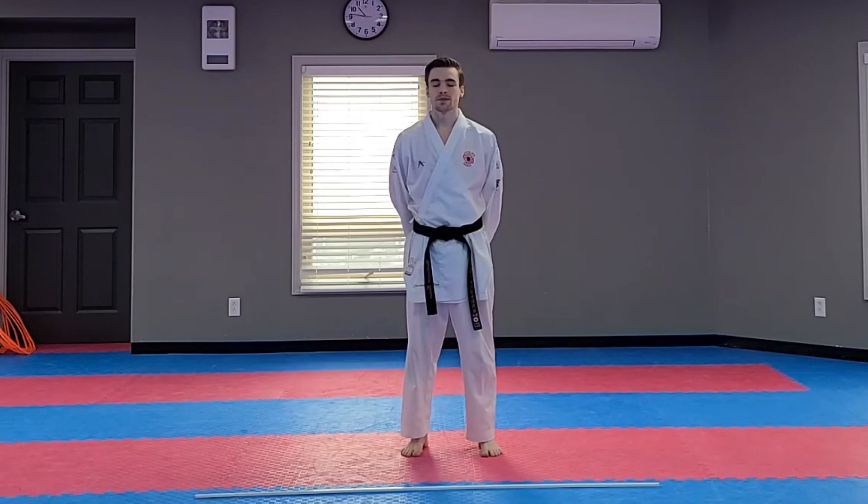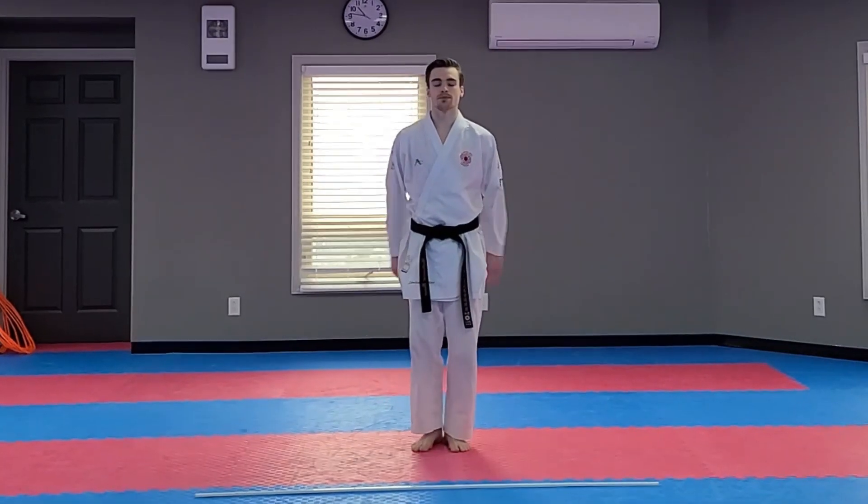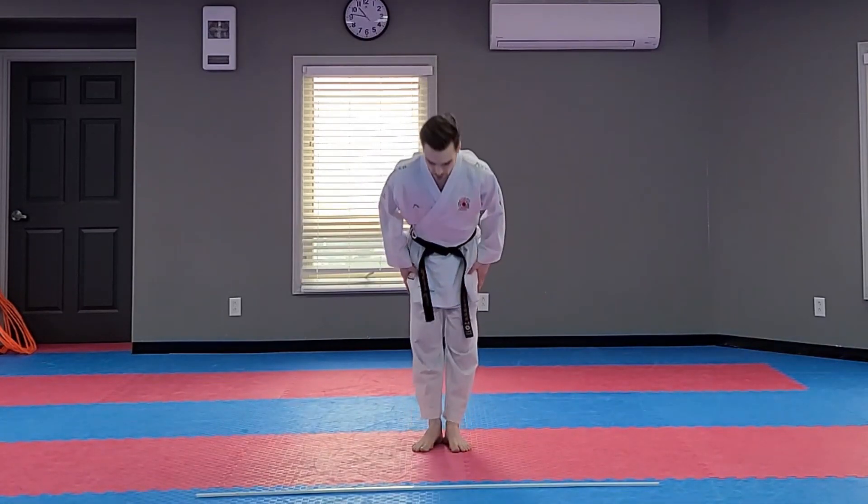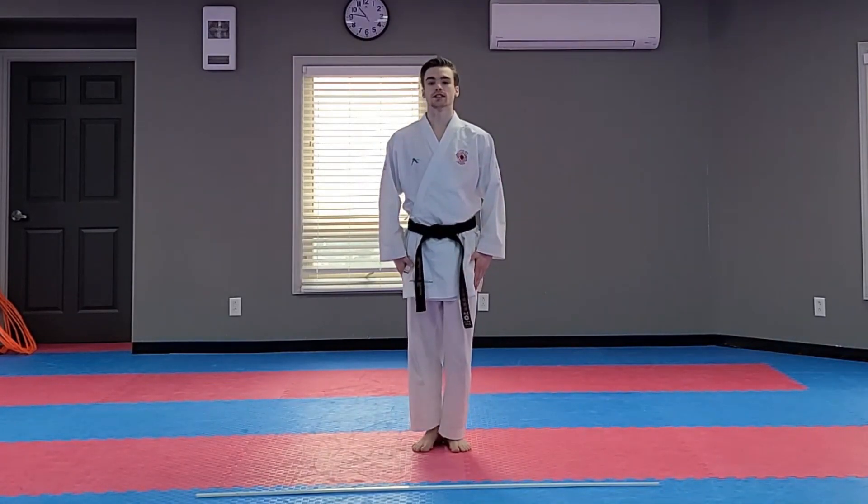Hi guys, welcome to Avalon Karate's online classroom. Today's video is our first kids karate lesson. My name is Nathaniel Viso and thank you all for joining me. First things first, every karate class starts the same. We always stand straight — kiosuke — bow, hooray, bow to the instructor. Good, nice job, now we're ready to begin.